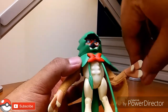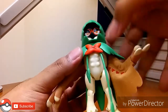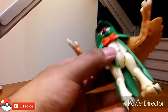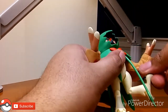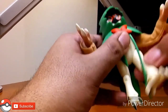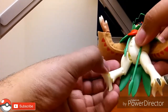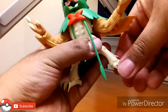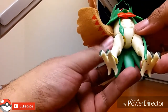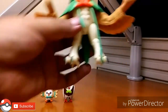You do get full 360 rotation of the hands, and the elbows move as well — same on both sides. The legs have a knee joint, he can kick up and move his leg out to the side on both legs, bend back, and the ankles go full 360. As for the head, that's also full 360, but it doesn't really move up or down. That's about it for articulation.